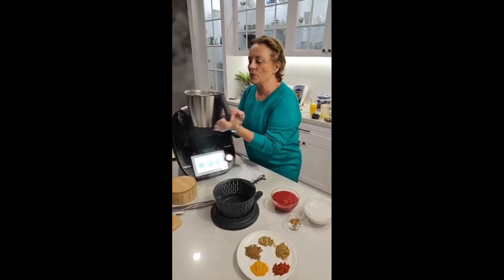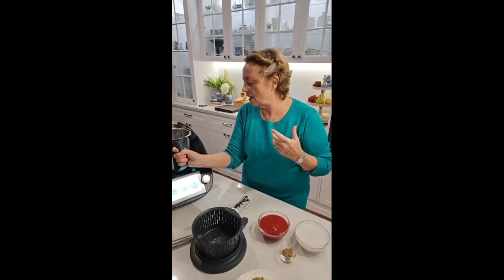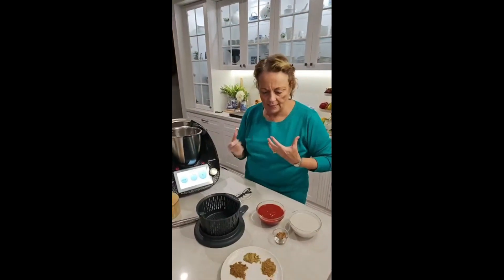That smells so good. The ginger, the chilli, the garlic, the onion — so the flavour base is happening.